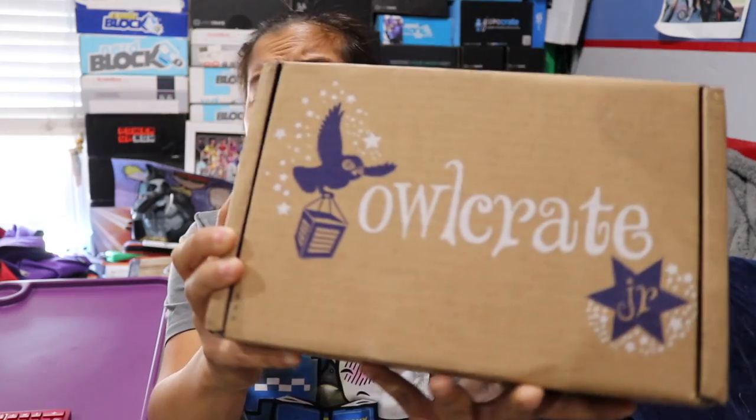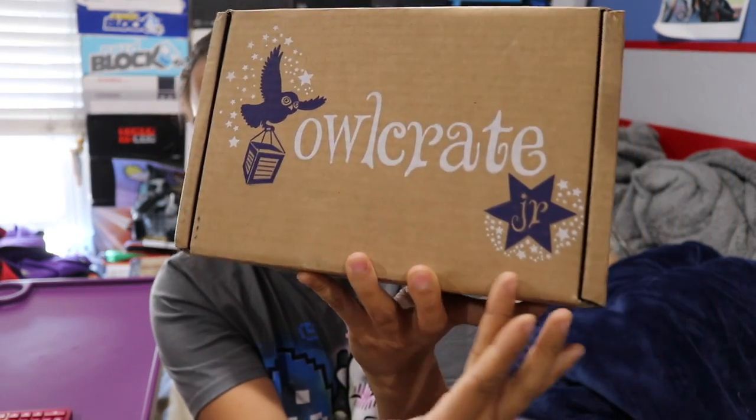What's up guys? Nerdy Noob here. Welcome to a new unboxing video. I'm pretty excited about this, although I don't know if you guys are going to be excited about this. A lot of you guys have asked me to unbox this on my channel, but probably not this version of it. So in this video, we're going to be unboxing the 2017 June Owl Crate Jr.